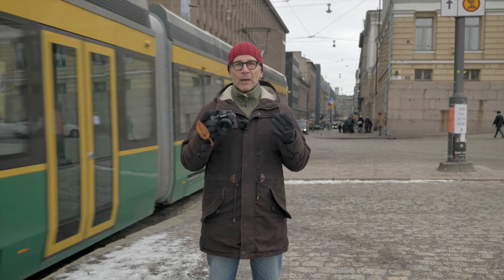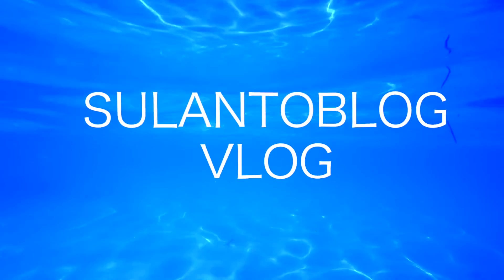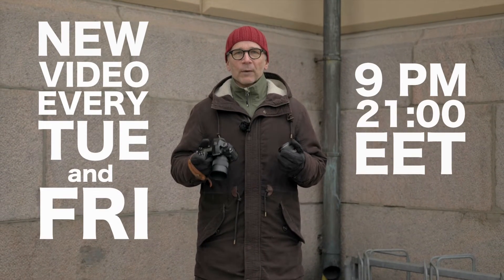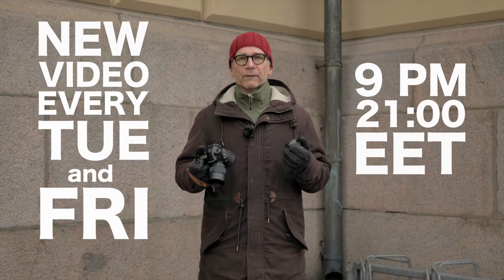I'd like to mention that this is the third video I'm filming with the Lumix S1R full-frame mirrorless camera. If you are new here and you like my content, please consider subscribing to my channel and tap the bell so you won't miss any of my future videos. I'll publish a new video every Tuesday and every Friday.